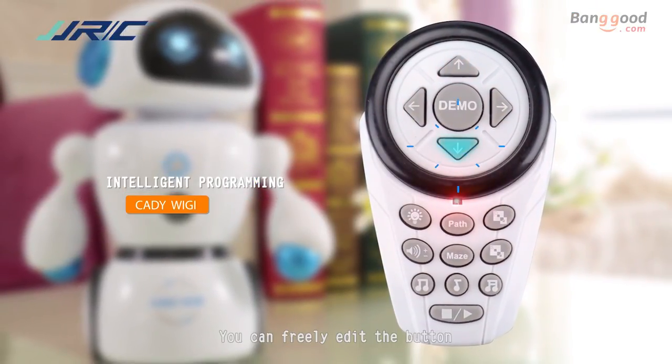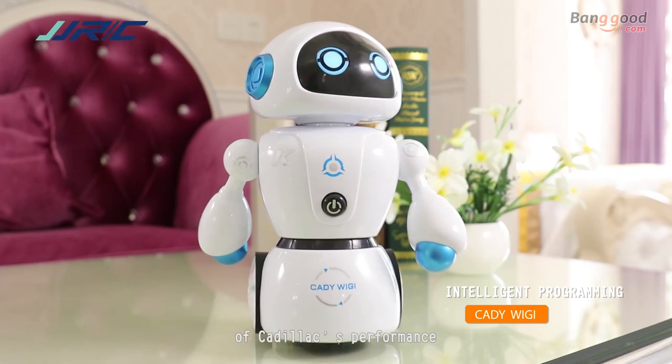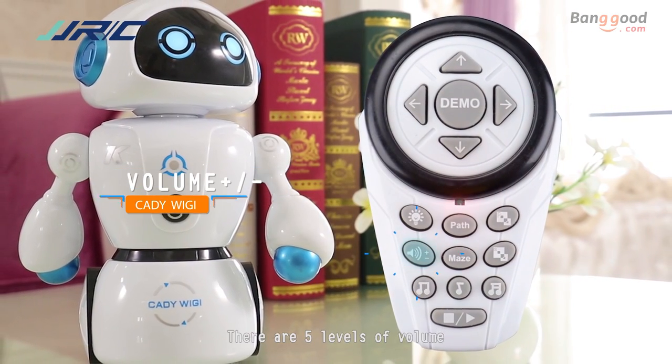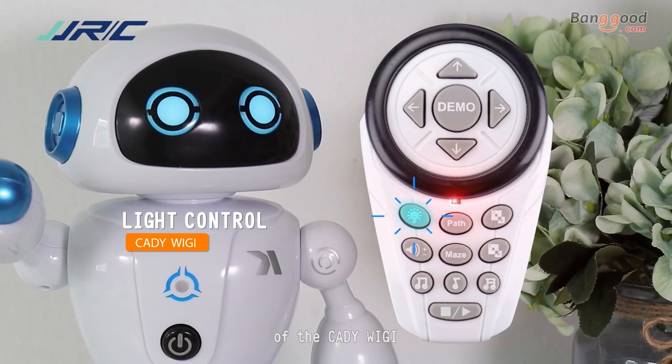You can freely edit the buttons on the remote controller to control corresponding actions or customize the performance. You can also adjust the speed value — there are 5 levels. Press the left switch button to turn the lines of Hattiva Ji on and off.